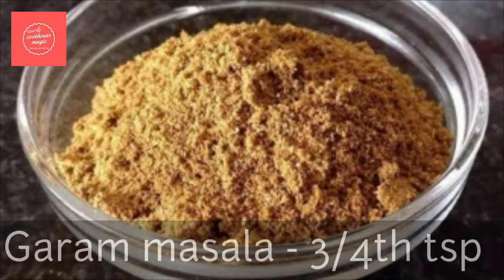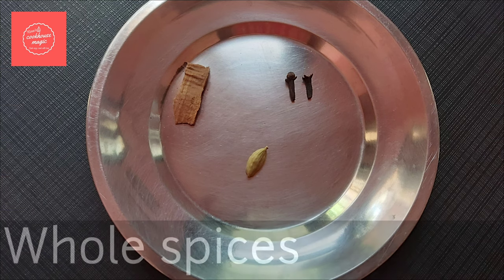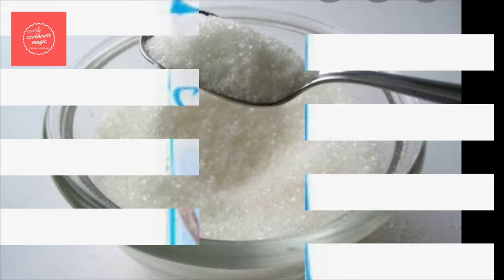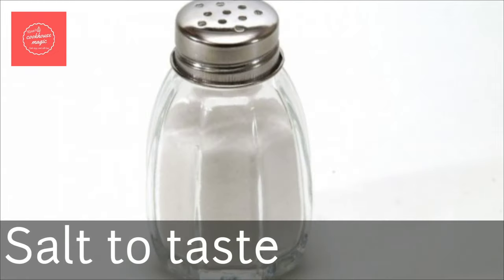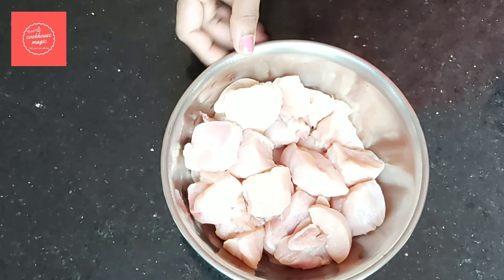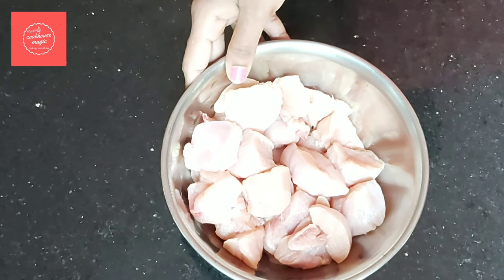Garam masala, 1 tablespoon of whole sauce, 1 tablespoon of kara, 1 teaspoon of oil. About 5 teaspoons, 1 teaspoon to the end of the week. Fresh cream in the morning, add butter chicken and add boneless chicken.